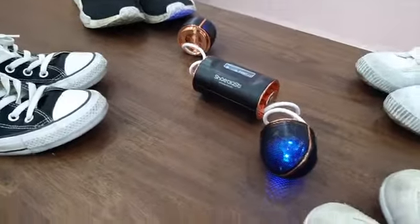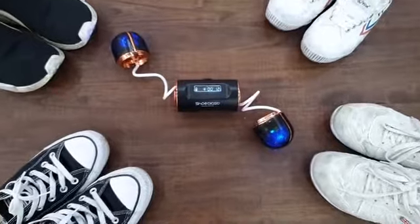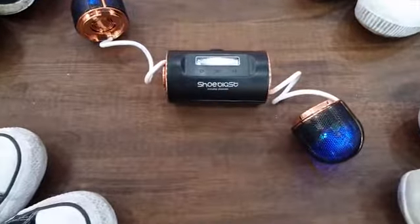Now, only pay a fraction of the price of what you'd pay for other products. You get all you need in just one Shoe Blast.